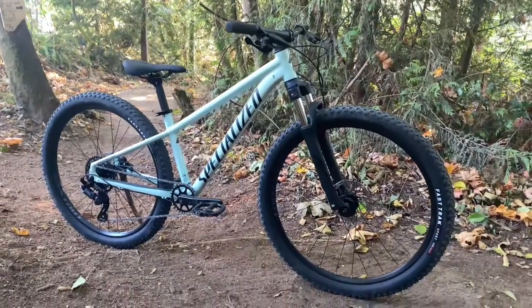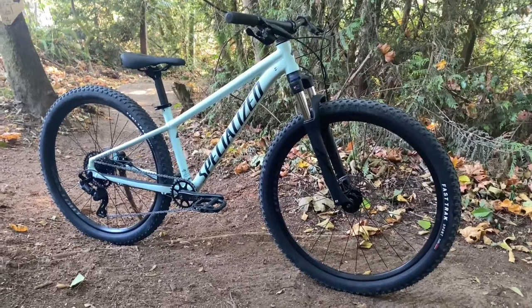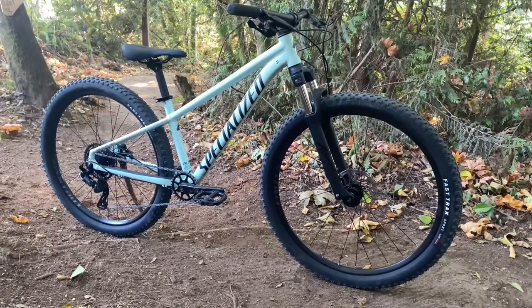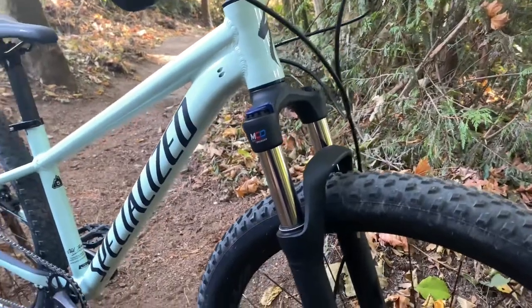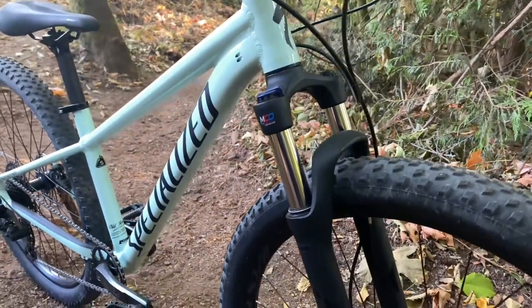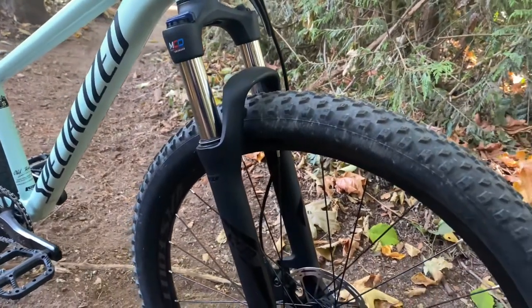Welcome back to Driven to Ride. Today we are reviewing a 2022 Specialized Rockhopper Comp. To start us off, we have an SR Suntour XCM fork with 90 millimeters of travel, lockout, and preload adjustments.